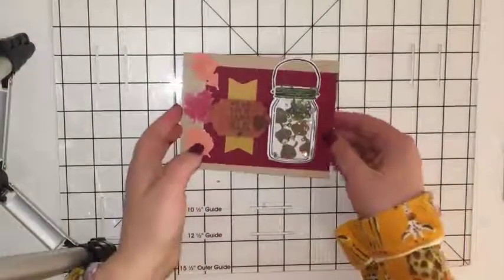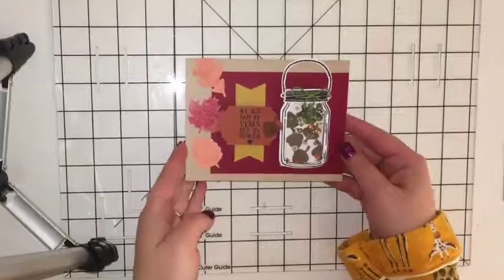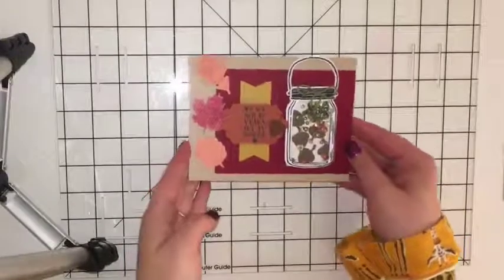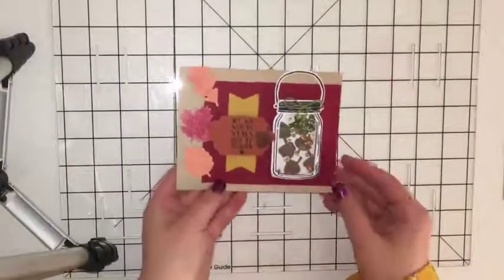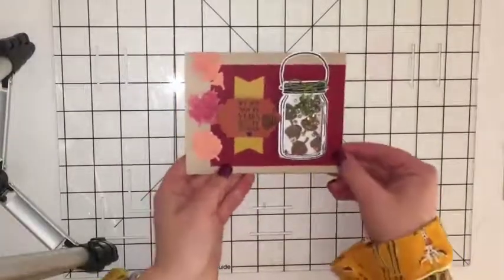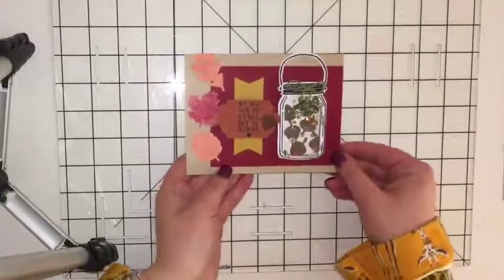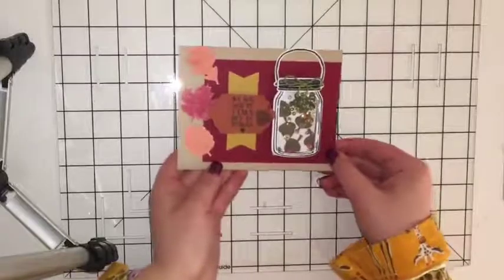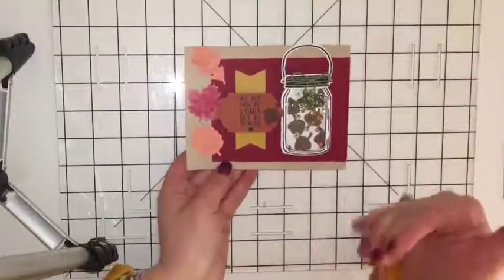So I did an alternative card. It is Season of Gratitude, so they're all thank you cards, but I changed it up a bit, used a few different stamp sets, and made a birthday card. My boyfriend's uncle's birthday was this past weekend and we're having a big party for him tomorrow. I wanted to come up with something different, doing an alternative card with Paper Pumpkin, but also making an awesome birthday card.